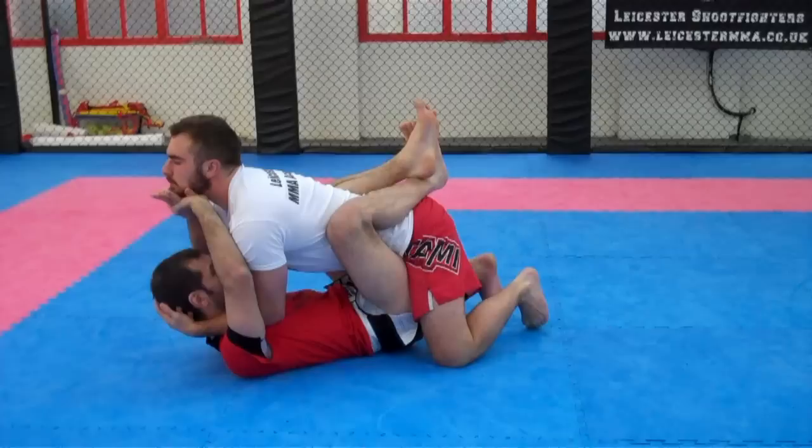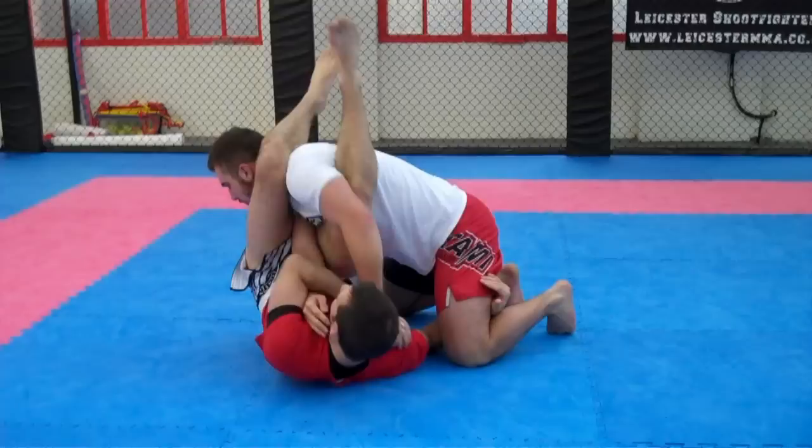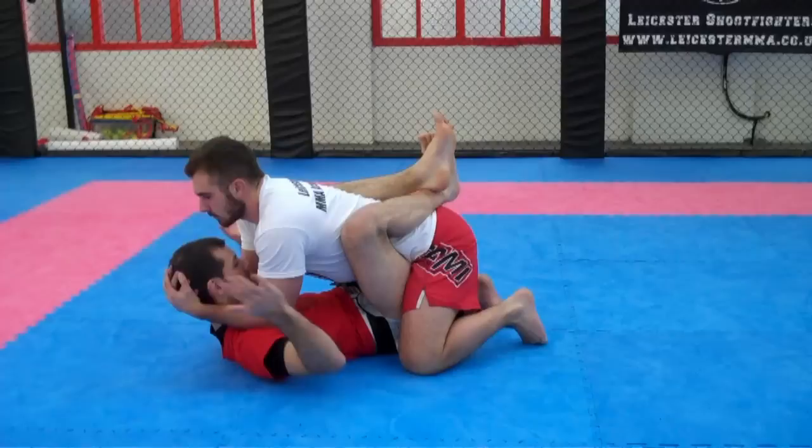We're here again - he grabs. If I can get it straight away, I can take away the pressure. My head comes up and I push. So he keeps pulling on my head, I've got pressure on his neck, and my elbows are pinching tight. If he stays here and his hands are connected to my head, that's a good time to spin and take the arm off.